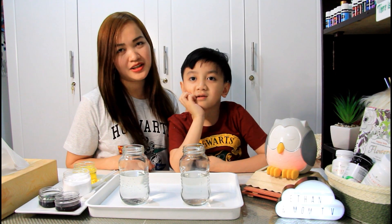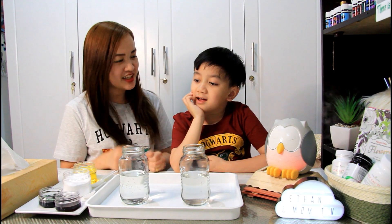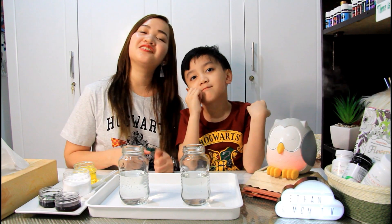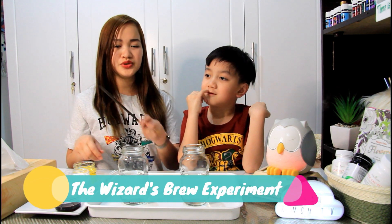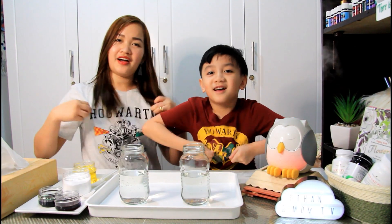So today, we're gonna make a video na nirequest niya actually. It's an experiment! Are you excited to make an experiment? I like to experiment. So ang gagawin natin is the very popular wizard rule! That's why we wear our Harry Potter shirts — show to the people what you're wearing!